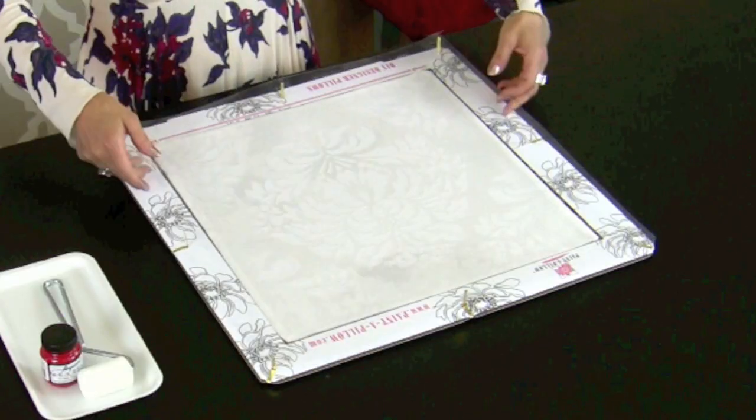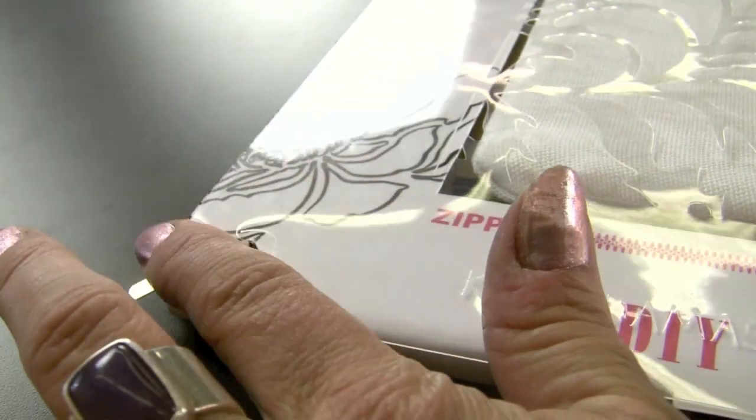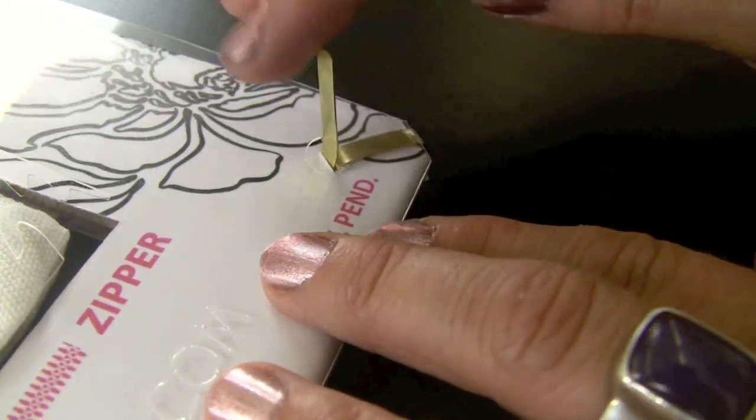Then you have a stencil that goes right on top and gets fastened to the frame using little tabs that are bent outwards, so you don't have to use any tape. Best of all, this comes to you preassembled, so you're ready to stencil straight out of the box.